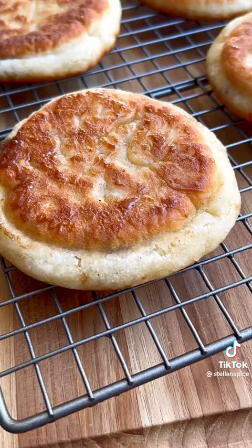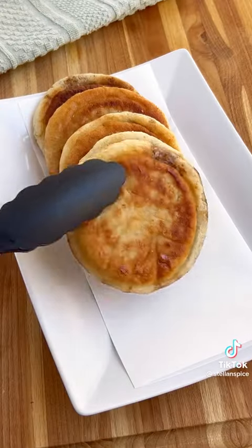Rest on a cooling rack for just a couple of minutes and right away you can see how crispy and chewy they look. These are really, really good.